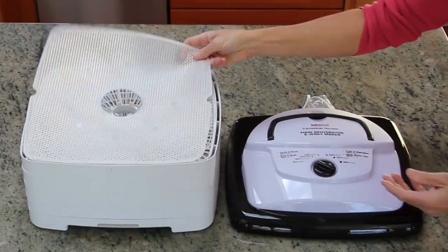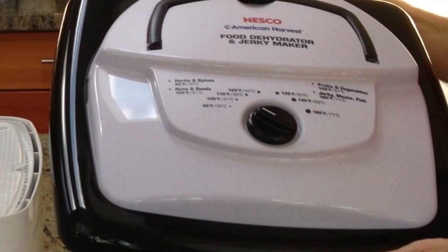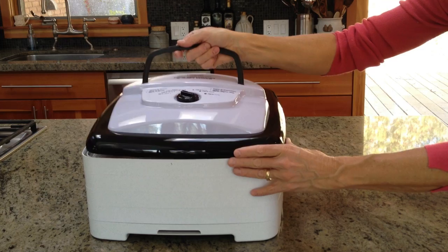The fan and heater are located in the power head, which sits on top of the trays. The power head has a temperature control knob and comes with a handle to make it easier to lift off the trays with one hand.